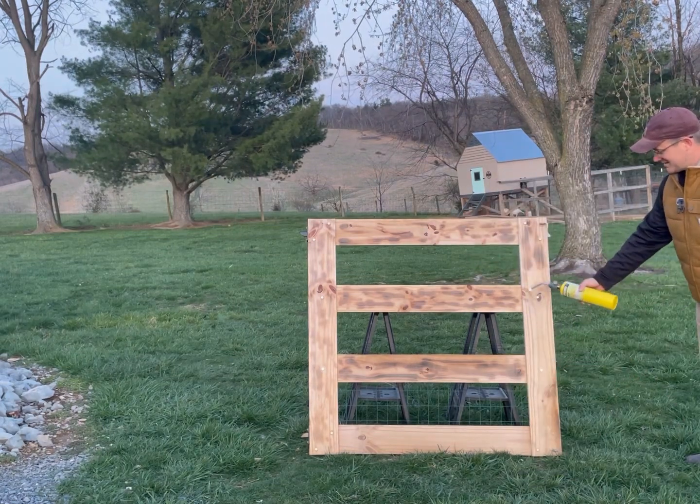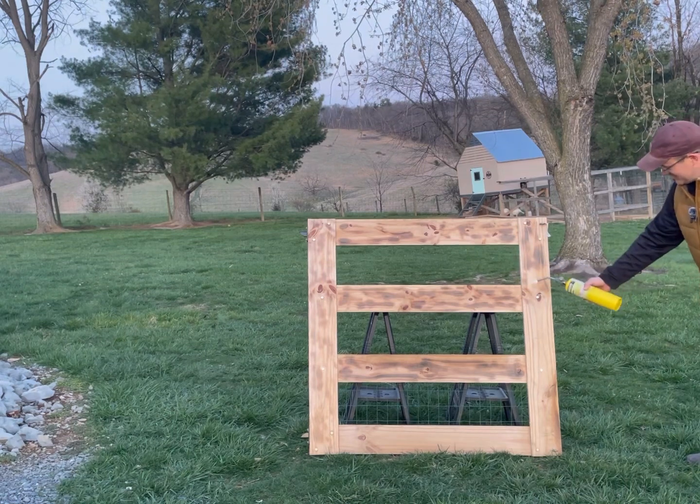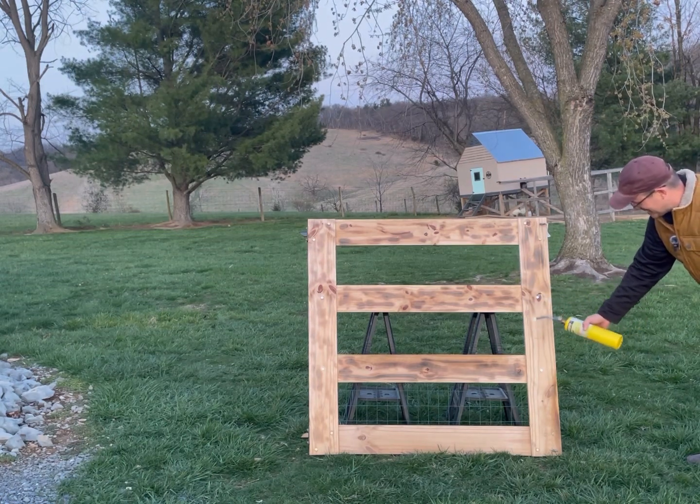Maybe you just want a little bit of accent to the grooves in the wood. No matter your preference, just use your torch, heat to your desired appearance, and then stain over it — it'll look real good when it gets finished up.